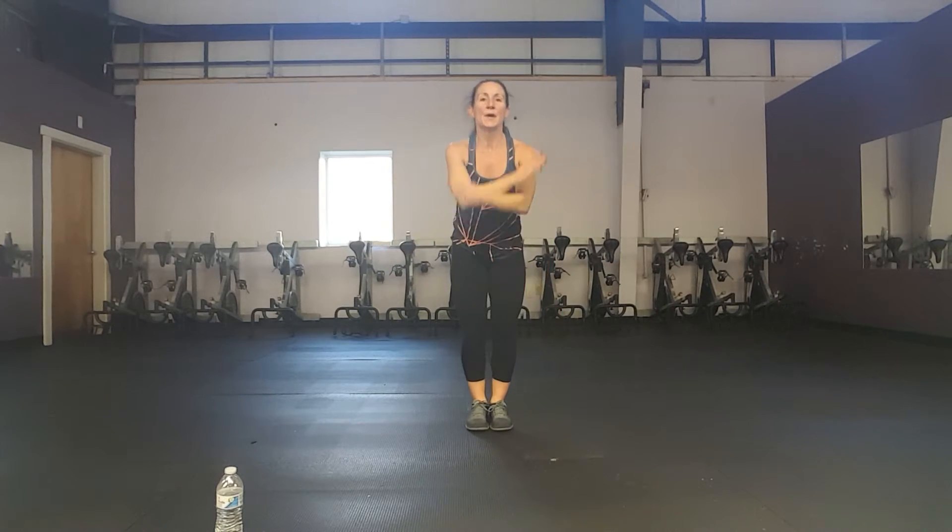Up and down. By all means, you can do a regular jumping jack here. If you're going to do a regular jumping jack, do it twice as fast as me, because this is pretty slow since we're leaving the ground. One. Two more. March it out. Back to the low jack.